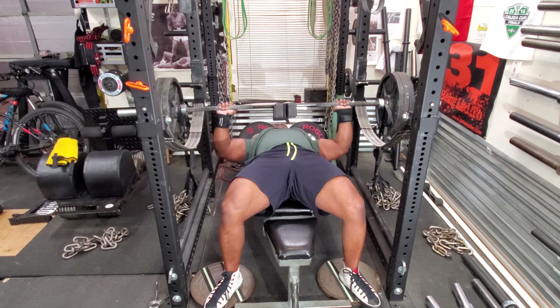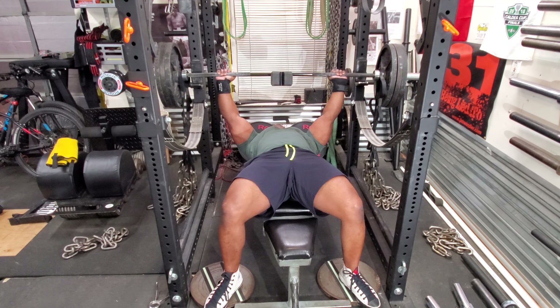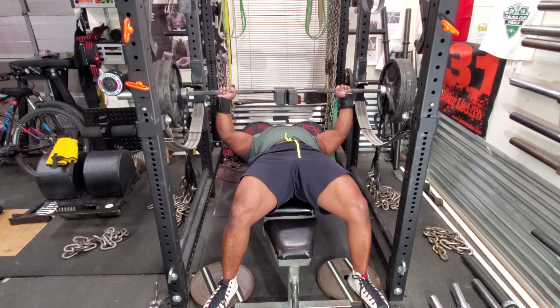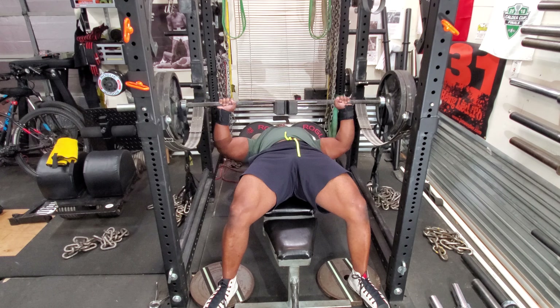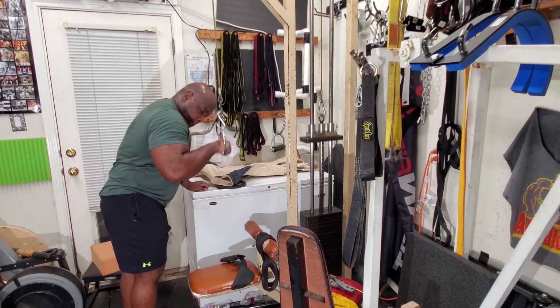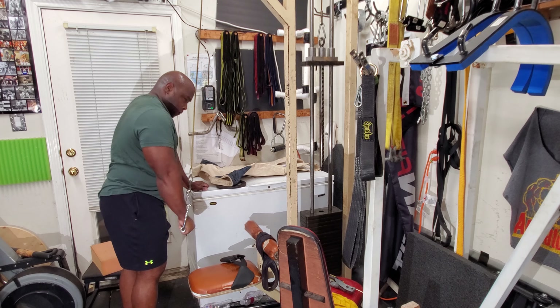What these do is they work the upper part of the bench press and eliminate shoulder work because the weight is so high and you never get low enough. It also takes out the lats. Then I moved to 435 and did a single, then 455 and did a single.